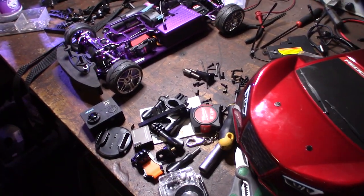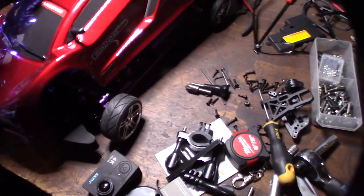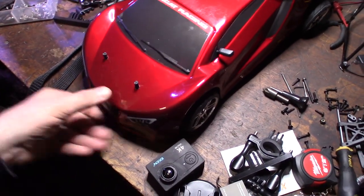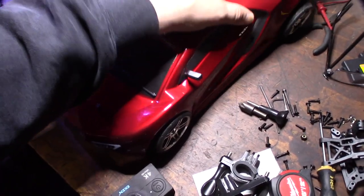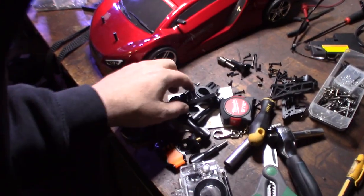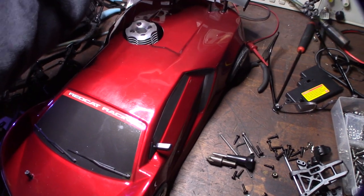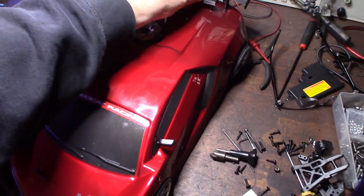Hey guys, what's happening. So a couple of weeks ago I got this car and I wanted to install a GoPro mount on it. Last night in Fusion 360 I designed a couple of mounts that fit right on these little posts right here — one is for the front, one is for the back, and there are two different sizes.